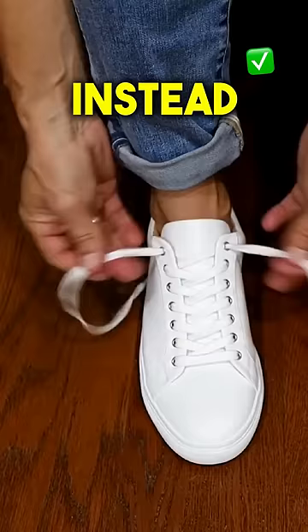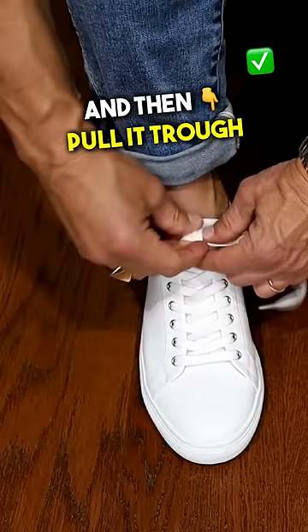Instead, when you tie your shoes, it starts the same — make the loop — but then instead of going over, go underneath and pull it through. What you're going to have is a perfect bow that lays nicely across your shoes and actually isn't going to loosen as you walk.